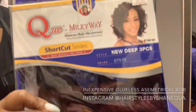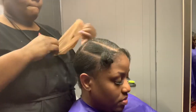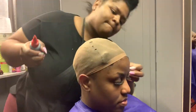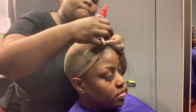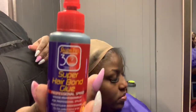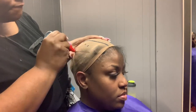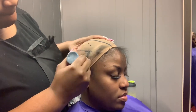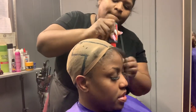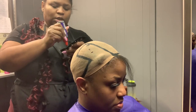Hey guys, welcome back to my channel. Today I'm going to do an affordable, glueless quick weave protective style. It's glueless because I'm using the Grow Protect on her hair, so no glue will actually touch her own hair — it's a barrier between the hair and the glue. I've already used the Roberts Diamond Bun Grow Protect on her hair and let her go under the dryer for about 15 minutes. Now I'm just gluing her cap down around the edges because I didn't put it on while the Grow Protect was still wet.